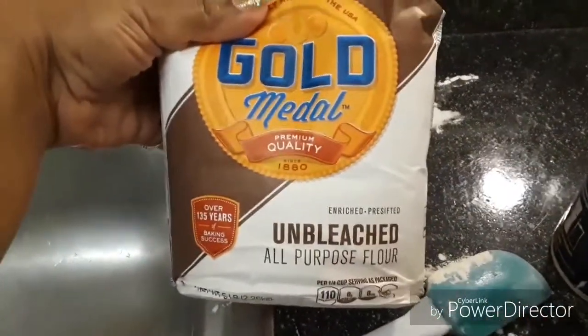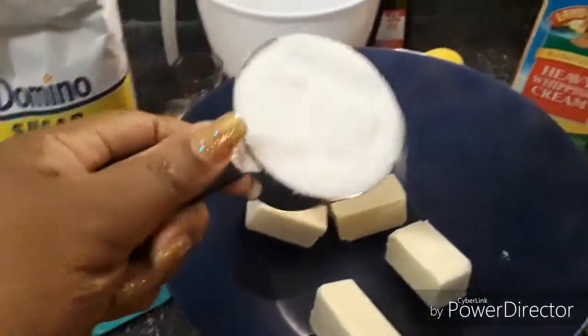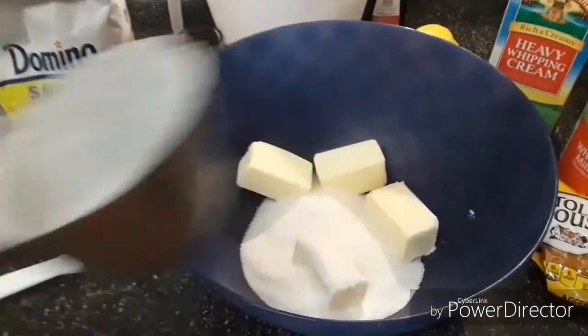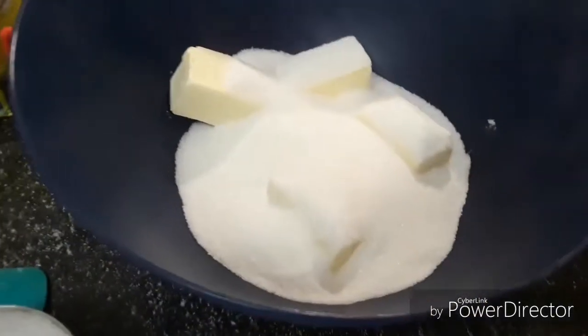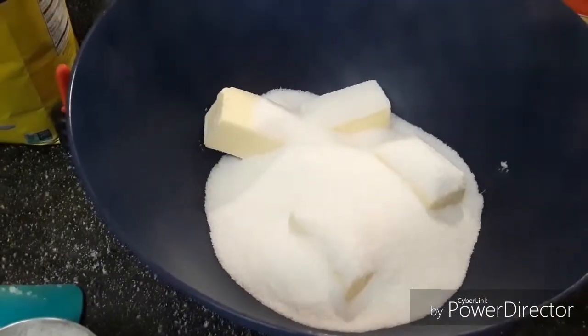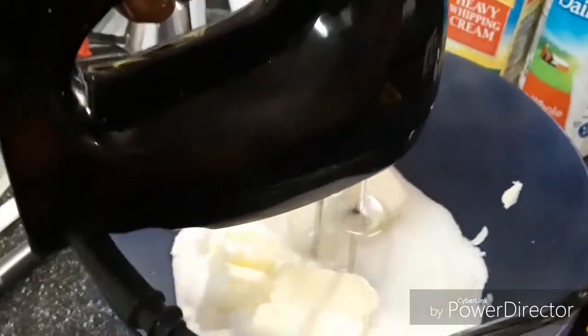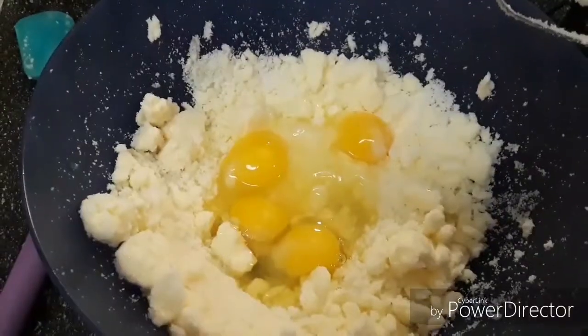I'll explain why in a minute. Regular flour can leaven. You need two sticks of butter and two cups of sugar — just blend that together. Make sure your butter is room temperature because my butter was not room temperature — look how hard that was. I was pressed for time so I had to go ahead and make it.